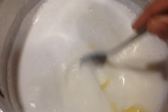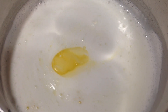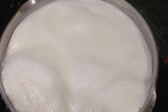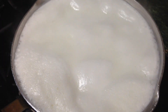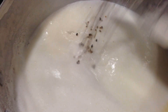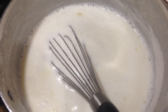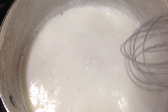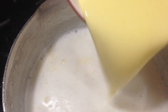Before it starts to boil, add a tablespoon of homemade ghee or butter — this makes the firni custard really smooth and moist. Let it boil, then add cardamom seeds and boil for about 20 minutes. It's going to shrink in size and become nice and thick, and the milk will change color once it's ready.